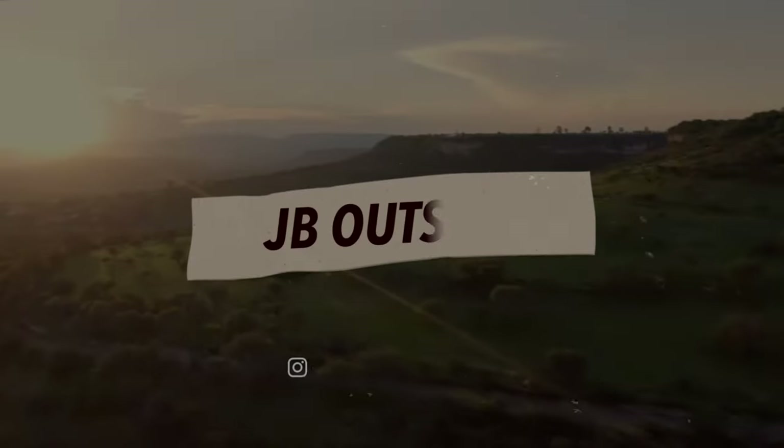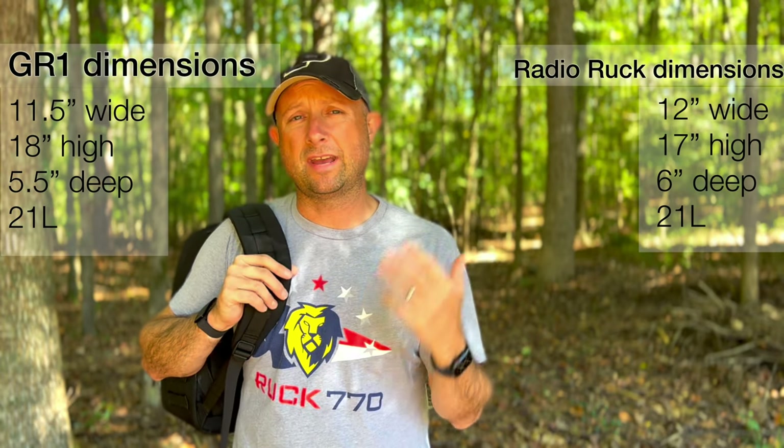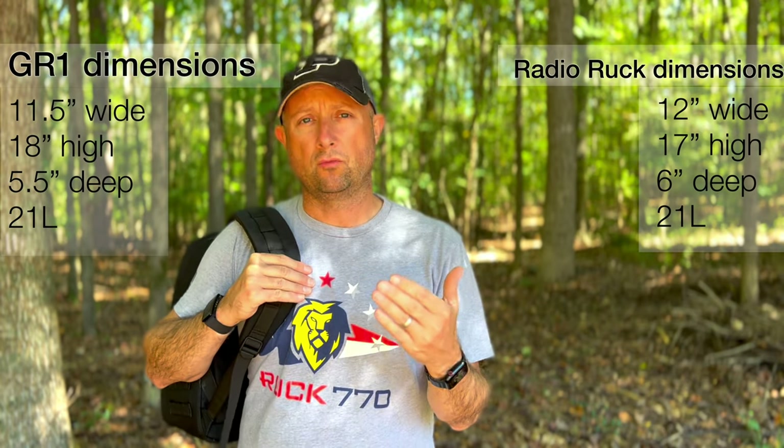Is the Radio Ruck the best ruck for you? It's very similar in size to the GR1 — both 21 liters. The real difference is in some of the dimensions: it's essentially a little bit deeper and a little bit shorter. It's only about a half inch different in some dimensions. That deeper size is great for larger items like a camera bag.